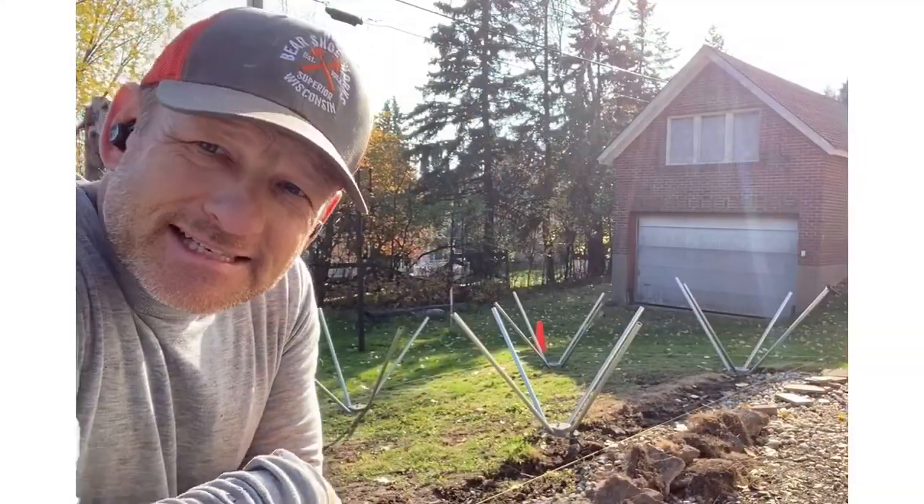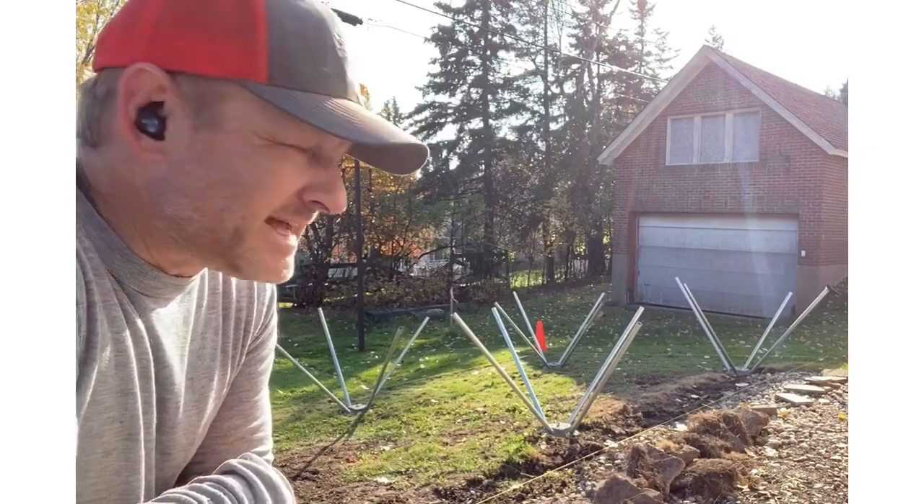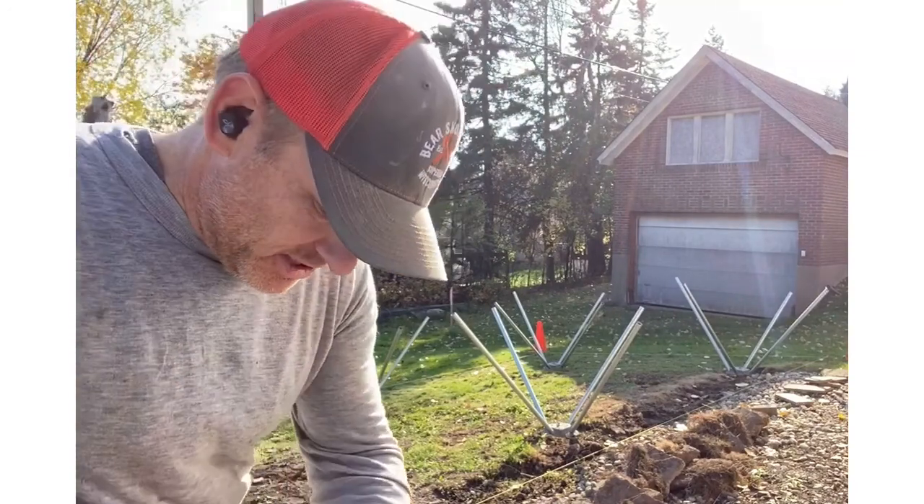Well friends, we have all those pipes set. They're in about a foot each, I suppose — just enough so that they don't wiggle around and you don't have to lift the jackhammer up so high.